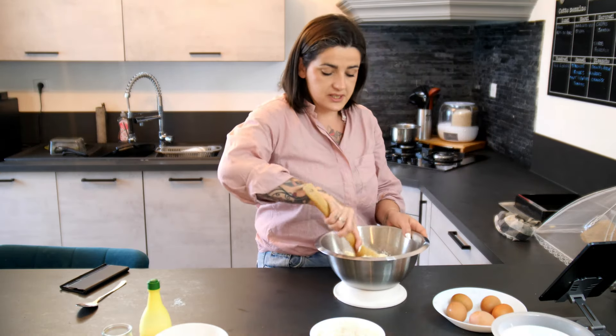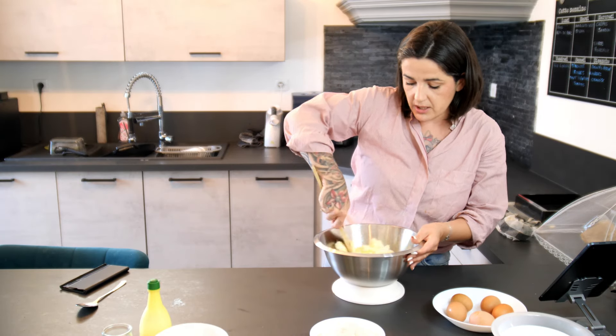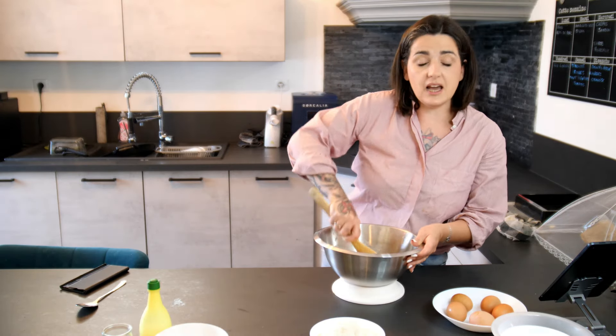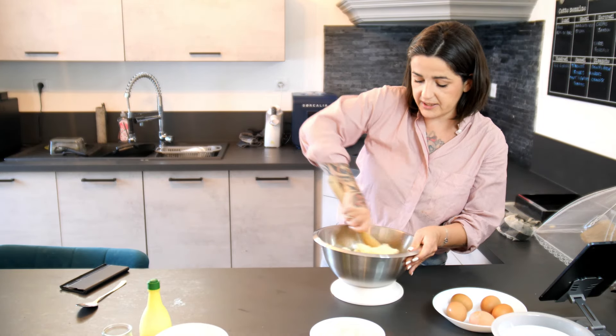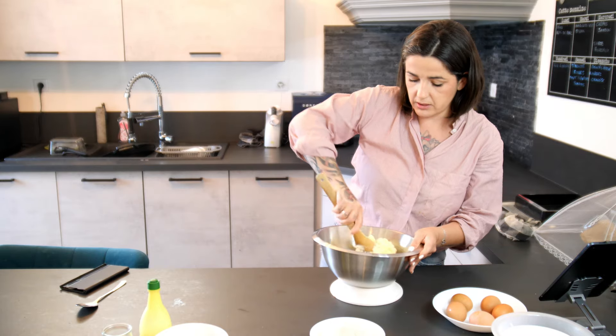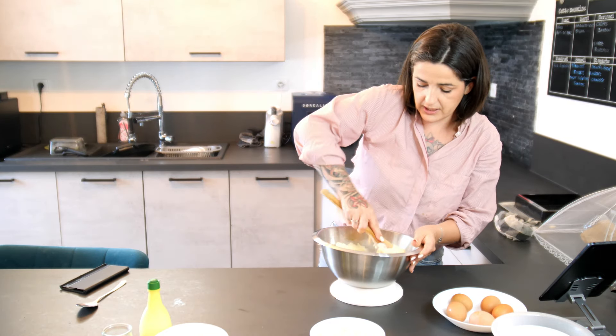Sachez que vous pouvez bénéficier de 5 euros de remise sur la boutique en ligne en ajoutant l'adresse mail influence.gourmande@gmail.com dans le mail de parrainage. Donc là, on a bien mélangé le beurre et le sucre.